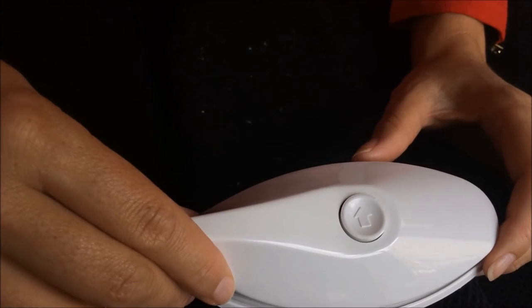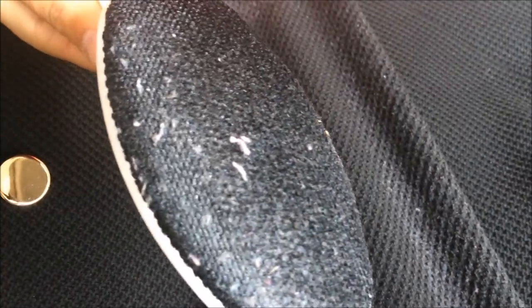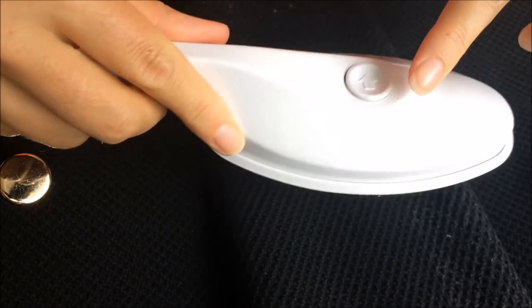Proudly Australian Made. To use, simply brush in the direction of the arrow over the area to be cleaned. To release the fluff, brush in the opposite direction of the arrow.